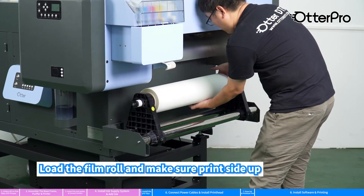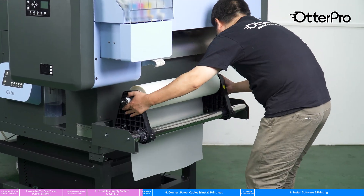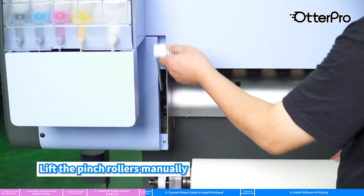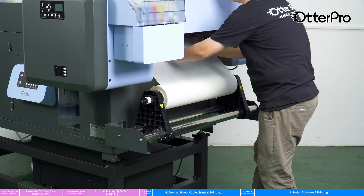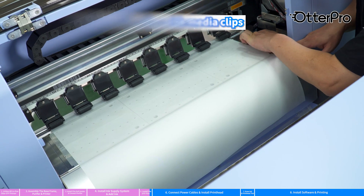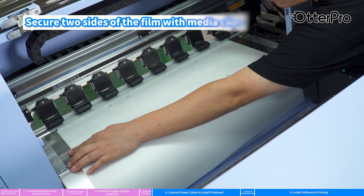Load the film roll and make sure the print side is facing up. Lift the pinch rollers manually, pass the film through the pinch roller, then lower the pinch roller manually. Secure two sides of the film with media clips.